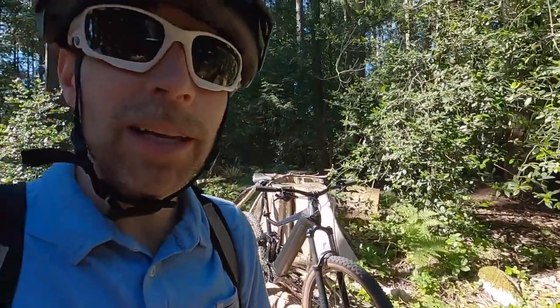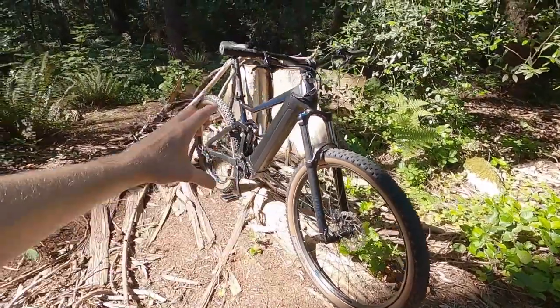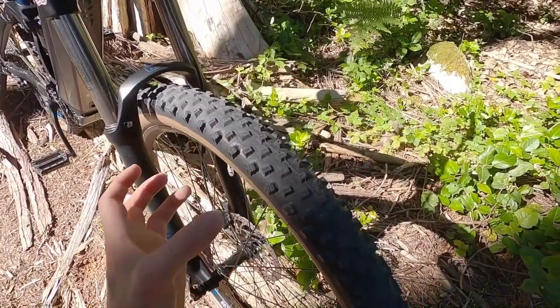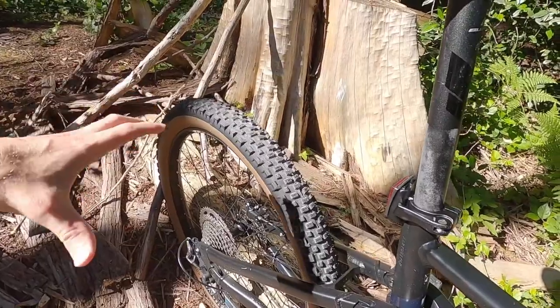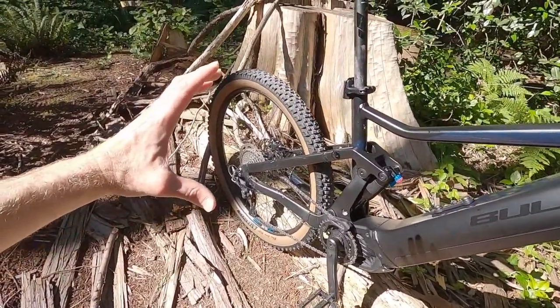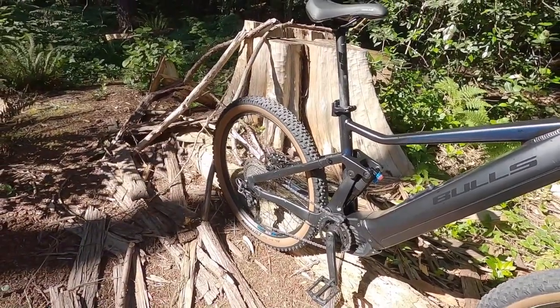If you're unfamiliar, a mullet is like a haircut — business up front, maybe a little more acceptable socially, and then all the big hair in the rear — a party in the back. Business up front, you can handle the big hits, and party in the back, a little bit more playful. These tires, if you look at the knobs up front, they're more spaced and big and gnarly — they grab and help you steer. In the back, the knobs are a bit tighter for more traction and surface area.